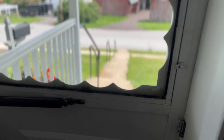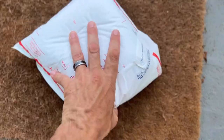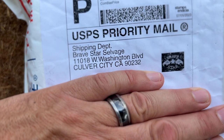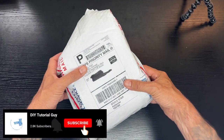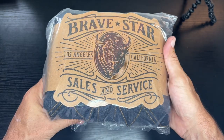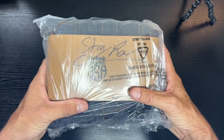What's going on everybody, thanks for tuning in. The mailman just dropped off a package, let's go take a look. Shipping department: Brave Star Salvage, Culver City, California — checks out. Grave Star Sales and Service, Los Angeles, California. Stay raw.